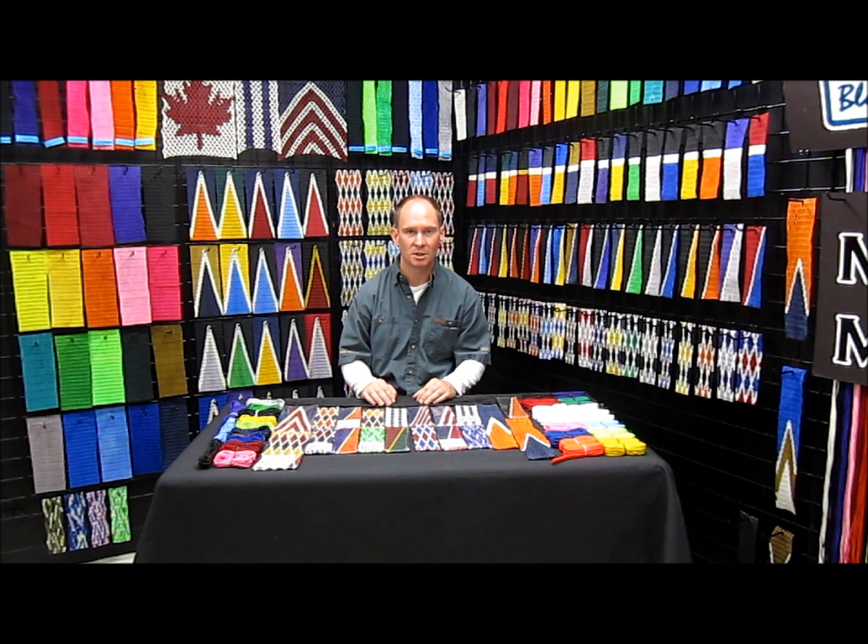This video right here is specifically to talk about the material that the netting is made of. The lacrosse world has a dirty little secret — the vast majority of players do not have nylon netting in their stick. At Mark Mesh, we've always gone the extra distance to make sure we put nylon netting into your stick. We've put that in writing on our website since 2008 and we've never used anything but nylon.